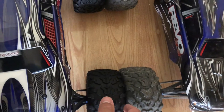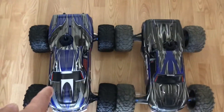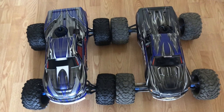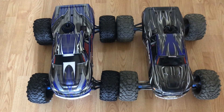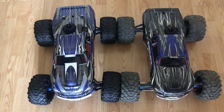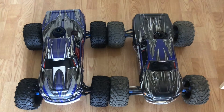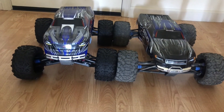It's pretty obvious now why I decided to go with this color T-Maxx — to match the Revo. When I bought the Revo, that was the only color available. With the T-Maxx I had multiple choices, so I figured I might as well match it and just keep a pattern. That is the reason why I got that color.